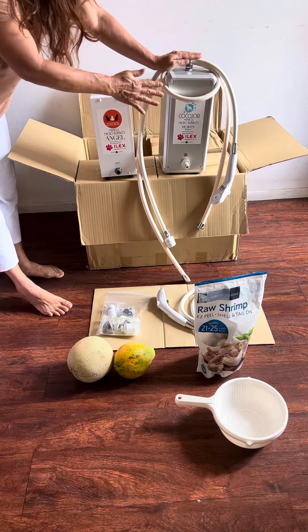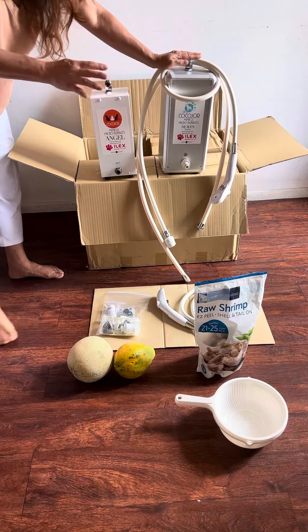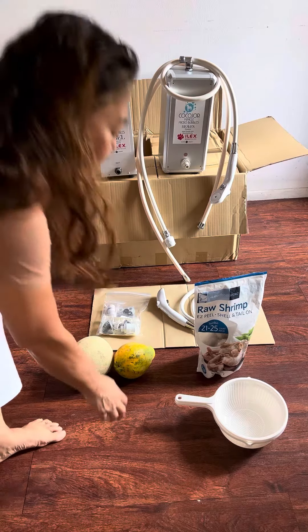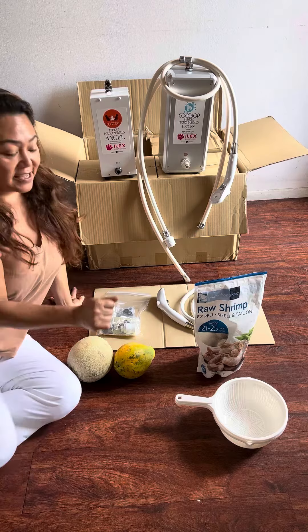This is the machine that curates the magical Minico ions. What are ions? It goes and attracts all the positive ions, which is no good, and it kills bacteria.